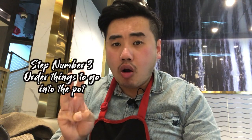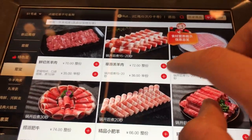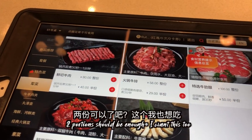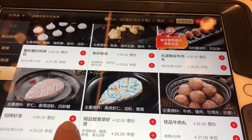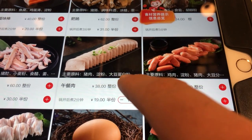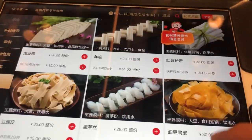Step number three: order the dishes you want to put into the Hot Pot. Get a variety of protein and vegetables. We're going to get some meat — I'm going to order some lamb, two portions of lamb, some prawns, prawn paste. This is Spam — this is my favorite Hot Pot item of all time. And we're going to get some vegetables and greens in.